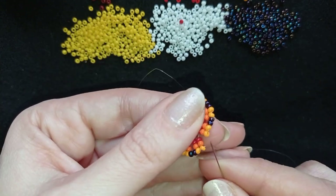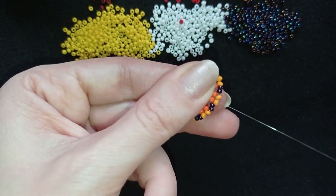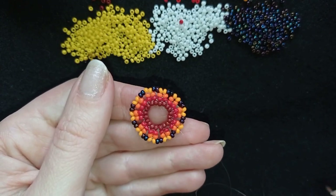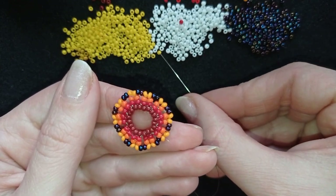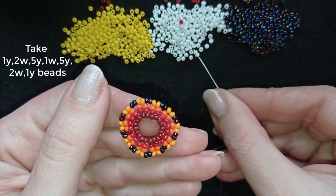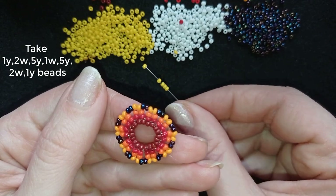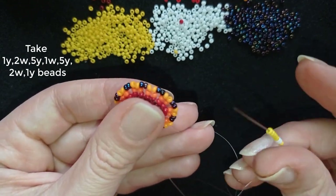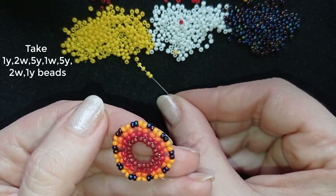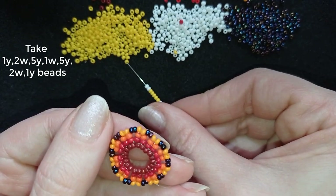Here I am at my last step, where I'm adding my last two beads from this row. Now I'm exiting through one of my light orange beads — pay attention to what I pick up here. I take a yellow, then two white beads, then five yellow beads, then a white, then five yellows, then two whites, and one yellow like I started. Pause this video here and see what I pick up, then pick it up yourself.